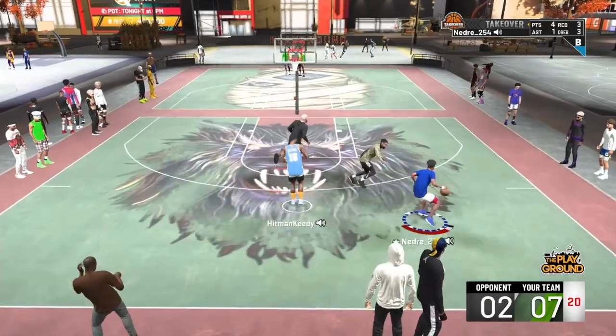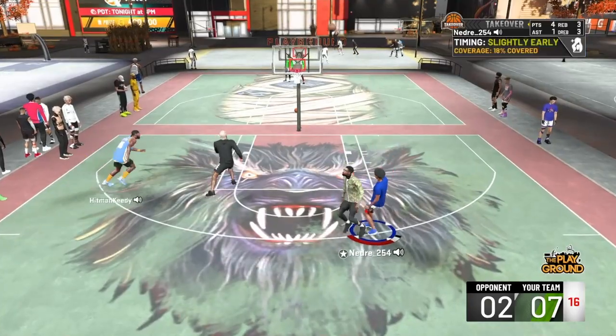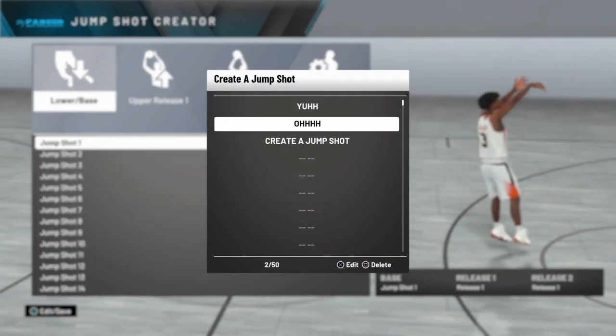But yeah man, I love this jumper. I've been using it since day three. Let's go ahead and get right into the jumper.